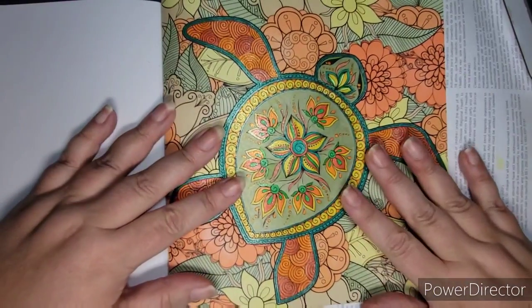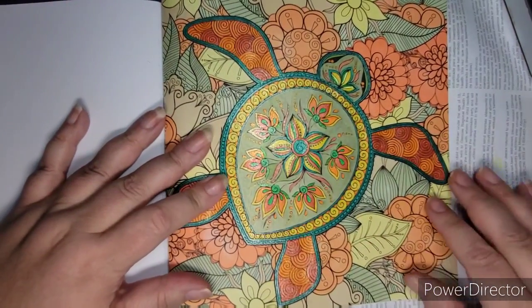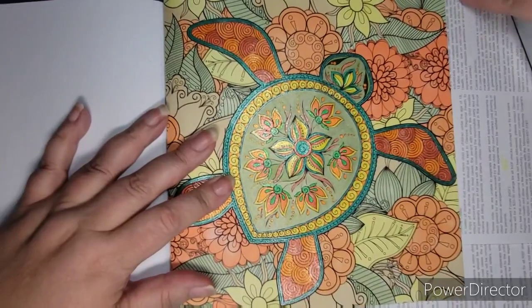Hello there, friends. Welcome to Spicy Cat Colors. My name is Kathy. I'm very happy you're here today.